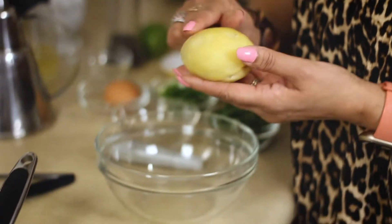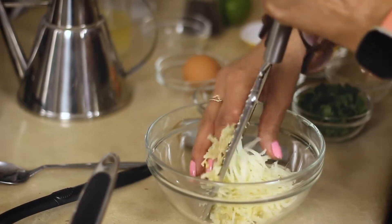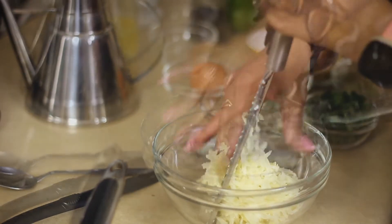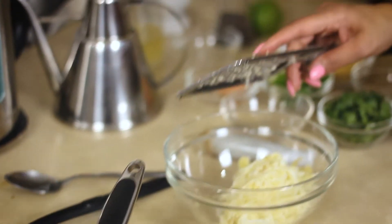Coming to the next main ingredient which is potato. I have boiled it with the skin on, peeled it, and now I grate it. It's important to grate the potato rather than mash it so as to avoid those little lumps you would get if you mash it. The addition of potato really makes this special because it gives great texture, flavour, and it holds the patties together.